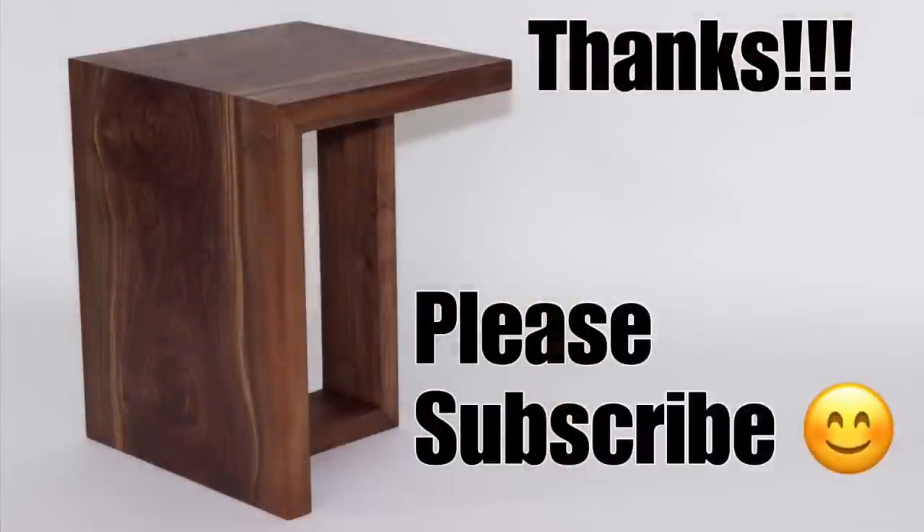Okay, that's my whole build. Thanks so much for watching — if I left anything out, please ask me in the comments and I'll answer any questions you may have. As always, if you enjoyed this video please subscribe. Thanks!